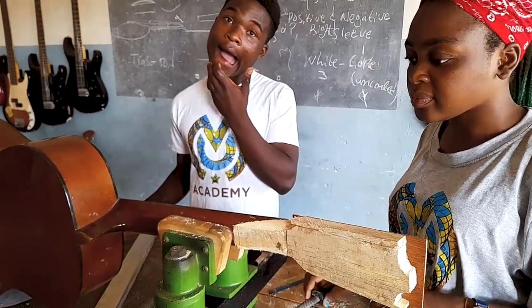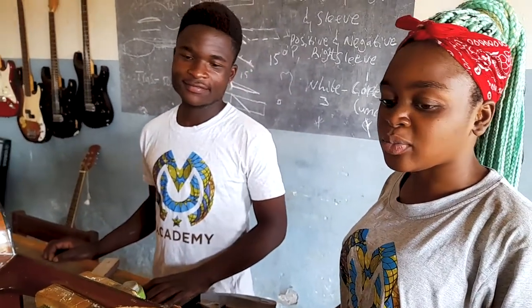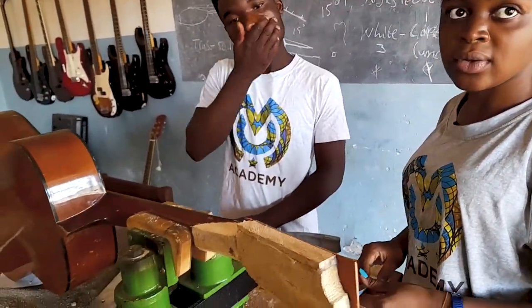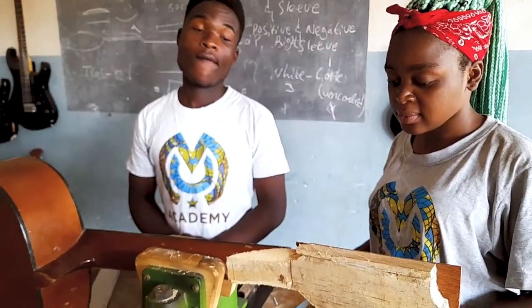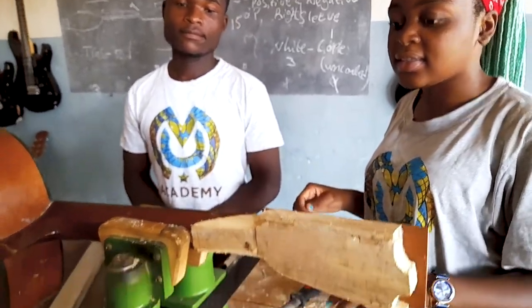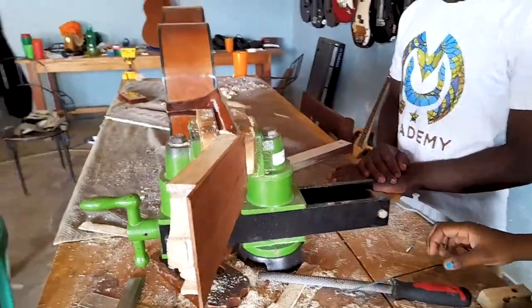We were not in the business of repairing guitars before this workshop because we didn't have the knowledge. All the knowledge and skill to repair a guitar I have learned right here during this training workshop. And yes, this is my work.